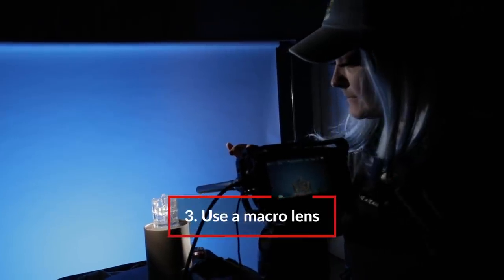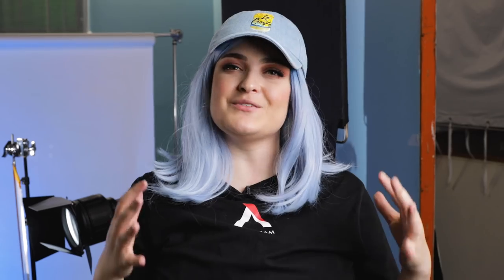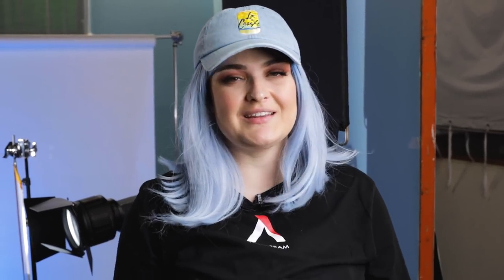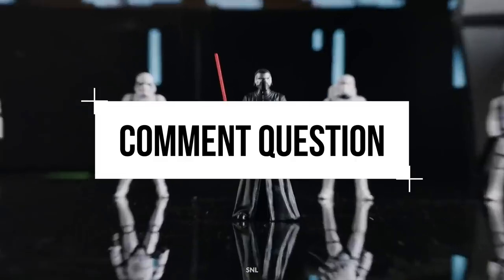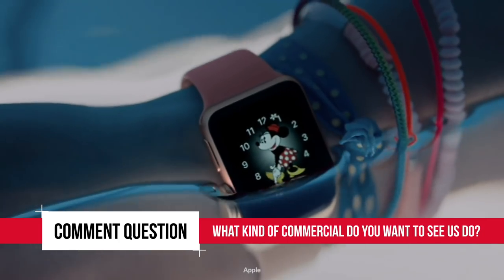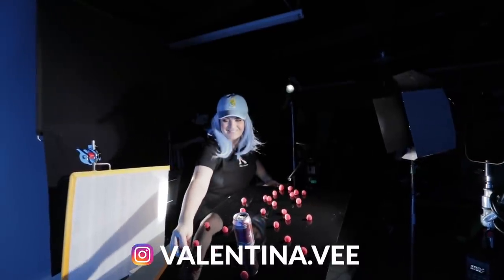And lastly, if you can get your hands on a macro lens, that's gonna be perfect for any beverage situation. Thank you so much for watching. Give this video a like if you liked it, and subscribe to our channel. Leave us a comment about what kind of commercial you think we should do next for a chance to win an Aputure M9 Lite. This is Valentina V from Aputure. All my social media links are down below. And that's it for this video. Bye.